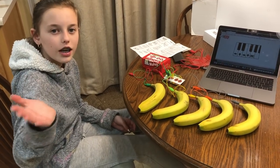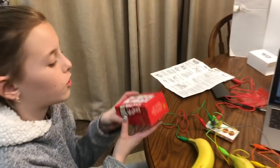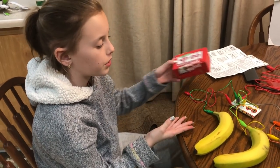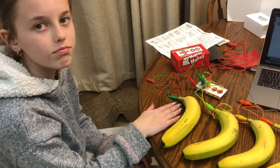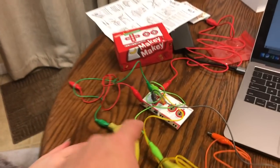My name is Grace and Ken. We got a kit called Makey Makey. Basically you can make your own keyboard — so in this case, it's a banana keyboard. The Makey Makey, you can do many, many experiments. Today we're going to do the banana keyboard.